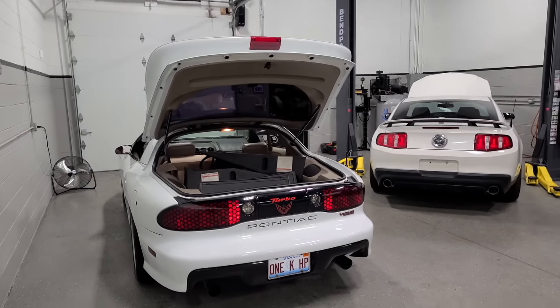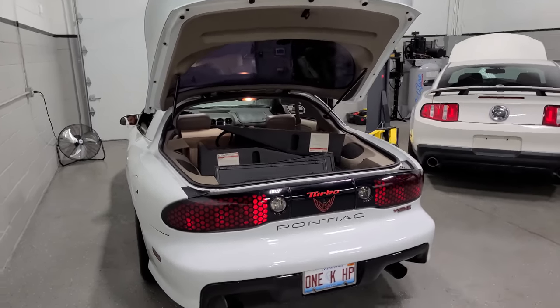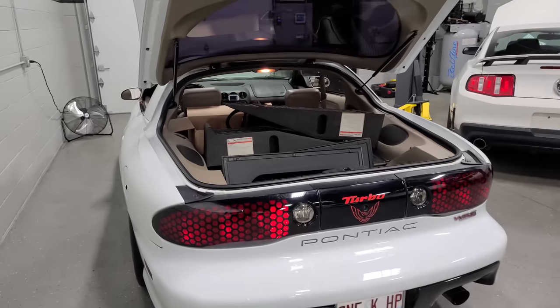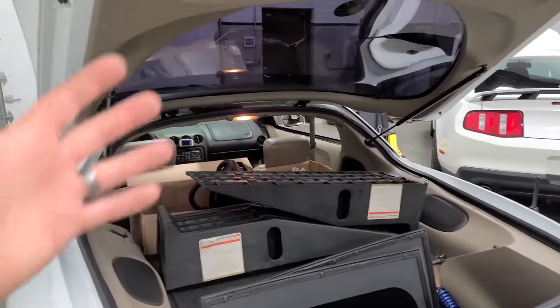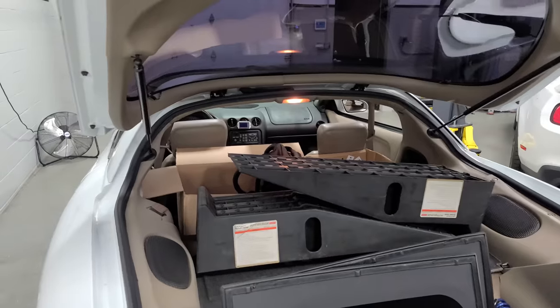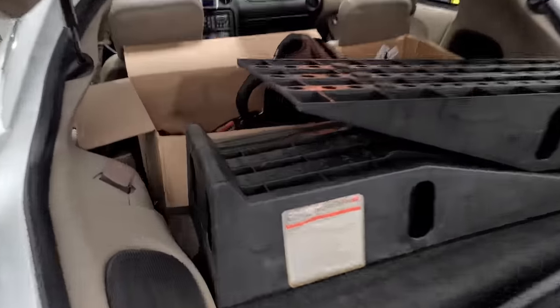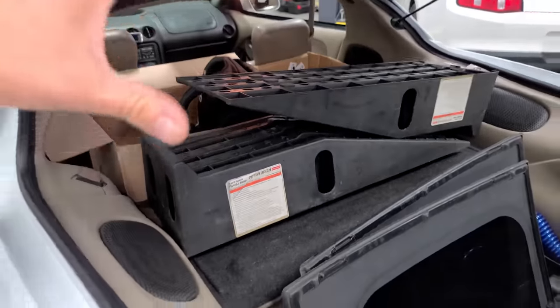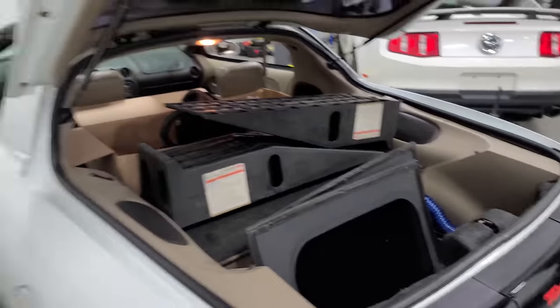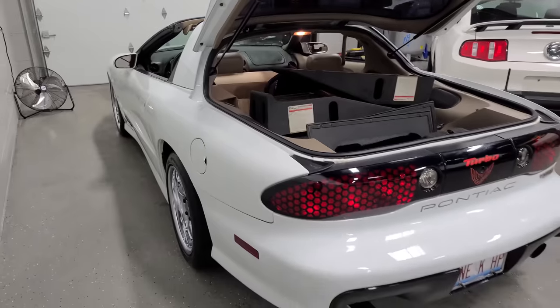This car is so utilitarian. I've owned it for about 20 years now, and I've done just about everything with my Trans Am, including moving furniture, hauling babies, running nine second quarter miles. But today we have it loaded up with lots of tools, some fluids, some ramps, and other Fox Body Mustang essentials. And I have the T-tops off, so today's going to be a fun day.